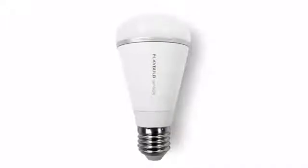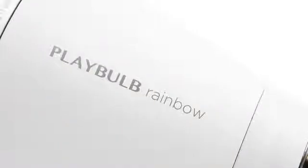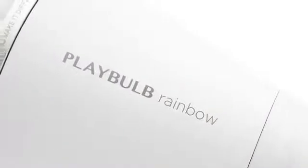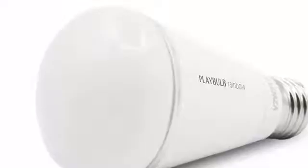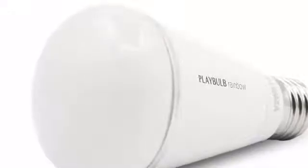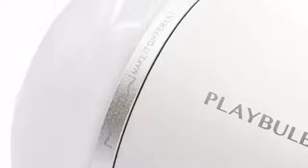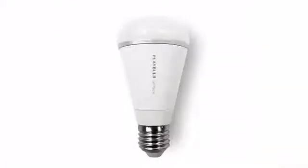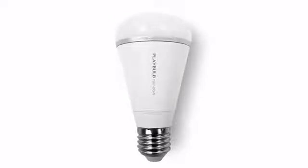Playbulb Rainbow is a designer piece. The bulb's body is made of aluminium alloy for better heat radiating, and it's painted white so that it looks and feels like ceramic. The translucent cap delivers rich, smooth RGB color while still achieving excellent illumination. In between the bulb body and cap, it's highlighted with an aluminium ring. Playbulb Rainbow is slimmer than a regular lightbulb — it's simple, yet stylish.